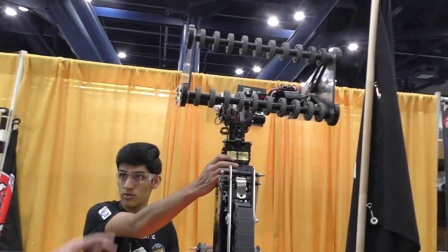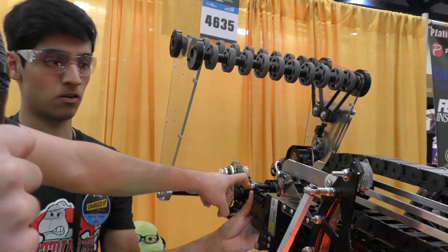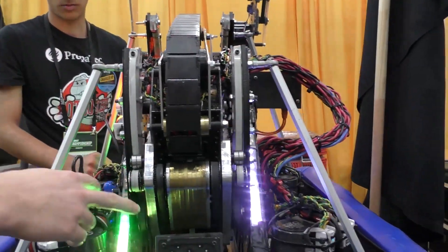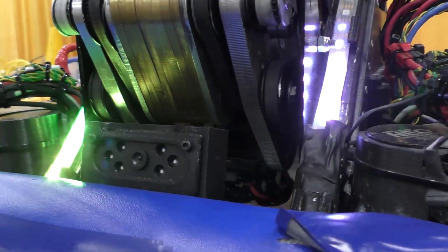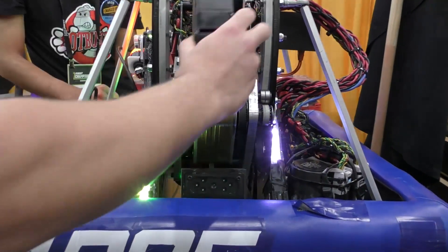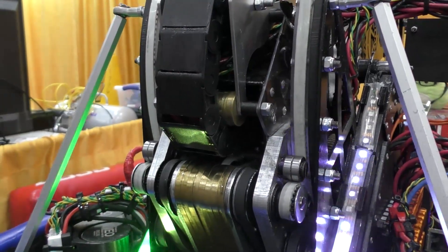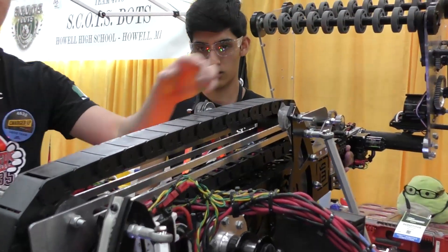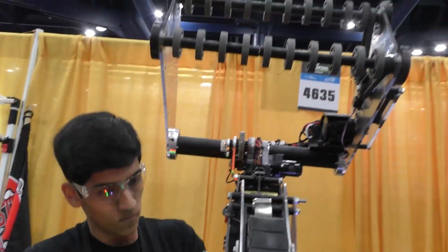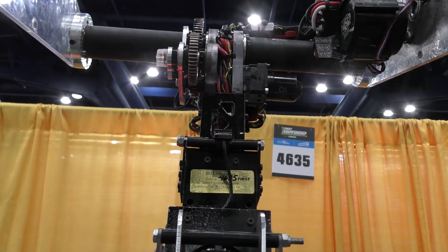So this year, since we decided to do a telescopic arm, we have a four by four frame, then a three by three frame, and a two by two frame. It's all controlled in this gearbox right here. We have three NEOs controlling the extension and the arm, and then two NEOs also within the same gearbox connected to the pivot system. So within one gearbox we put five NEOs that control two mechanisms. The cable chain is mounted on a pin slot — we haven't seen much of those. The first and second stage is controlled by a belt, and then the second to third stage is controlled by a rope.